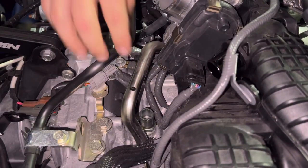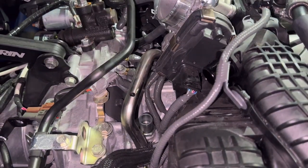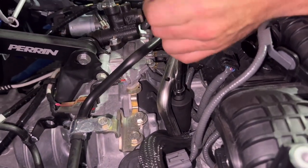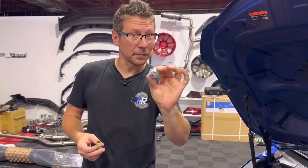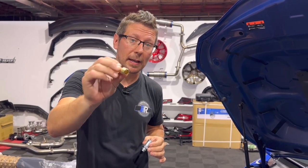With the hose removed, we're going to reveal our PCV valve located in the top of the block. With a 27-millimeter socket, we're going to remove this valve. The factory PCV valve looks something like this. We're going to reuse this on the second can — so definitely don't throw it away — but we are going to replace it with this brass fitting in the top of the block.